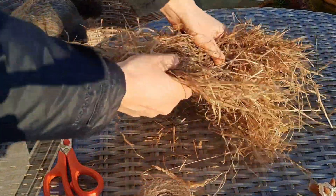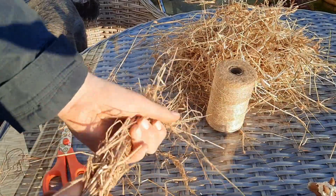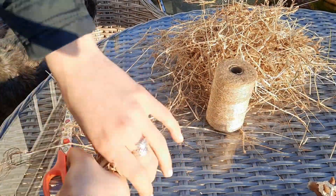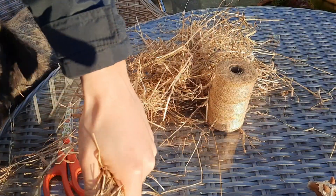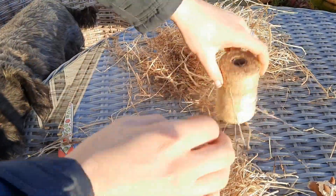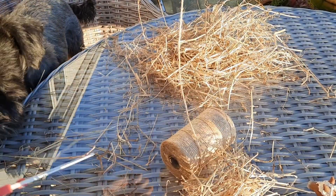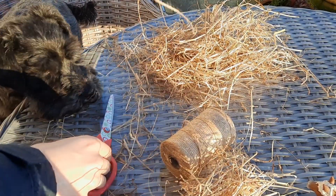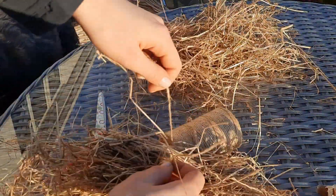Starting off with the craft, what you're going to want to do first is pull out a large section of the hay like this. It doesn't really matter how much hay you grab — it's up to you, depending on whether you want your hay bales to be smaller or bigger. Then once you've got the right amount of hay and kind of twisted it together to make sure it's properly joined, you're going to want to cut a long piece of string like so, and use that to tie it around your clump of hay to hold it all together.